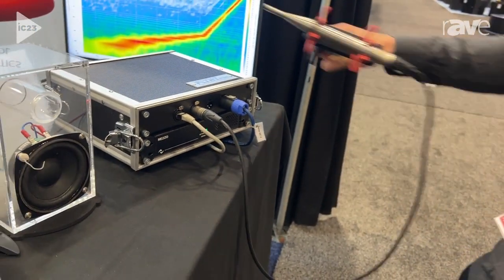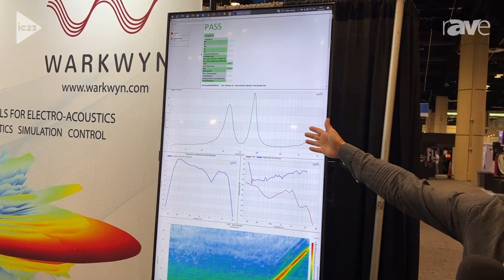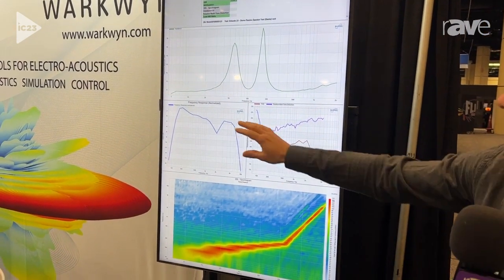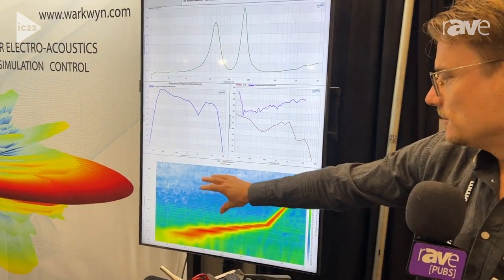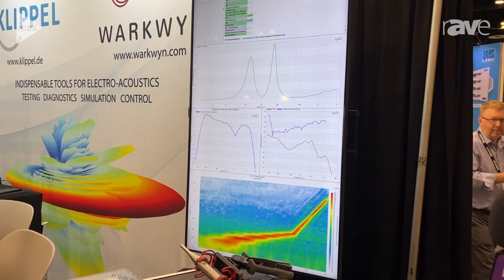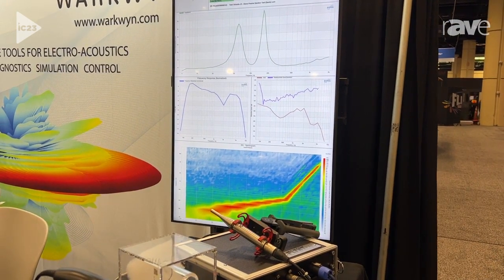I'm going to show you the demo quickly. We have a test sequence here which consists of an impedance test, including Thiele-Small parameter fitting and even vented box fitting. We have some frequency response and distortion metrics based on sweep measurements, and we even have a spectrogram — though that's more for diagnostics. We try to break it down to very important single-value parameters that are easy to handle, easy to set limits on, and not so dependent on microphone placement, so it's supposed to be a robust measurement.